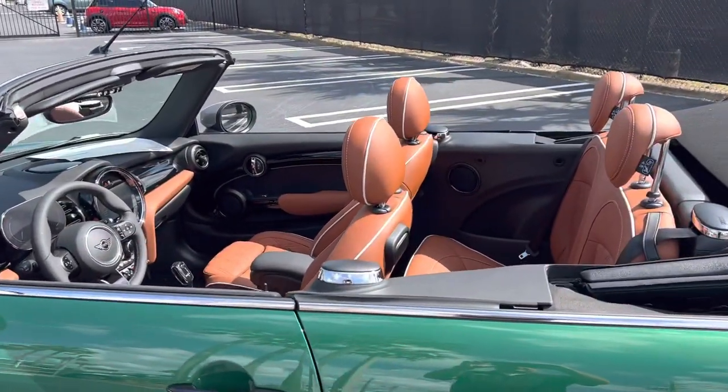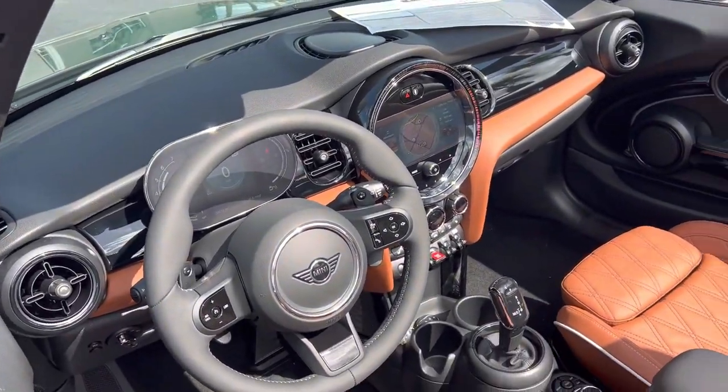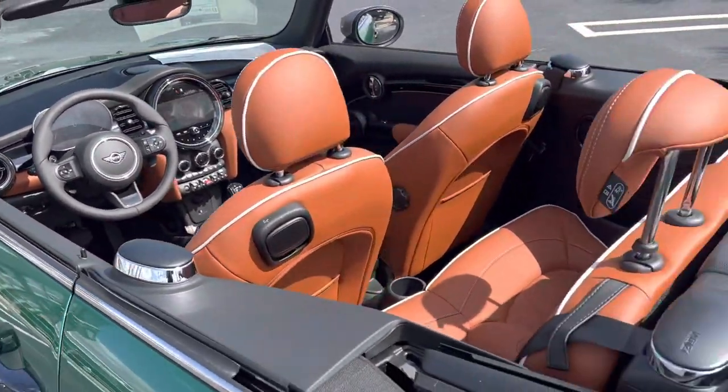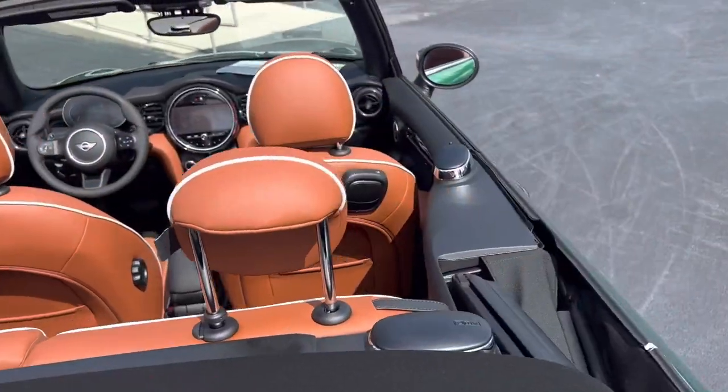The inside has the piano black dash surface, as you can see, carrying all the way around. The head restraints, just so you know, can be adjusted — they're at the high setting right now.